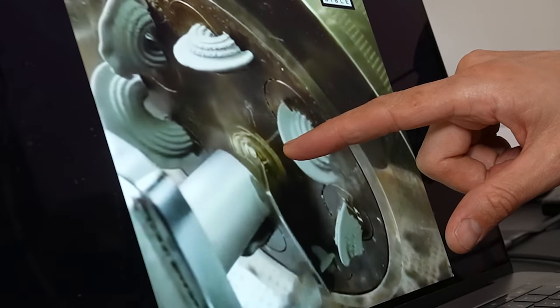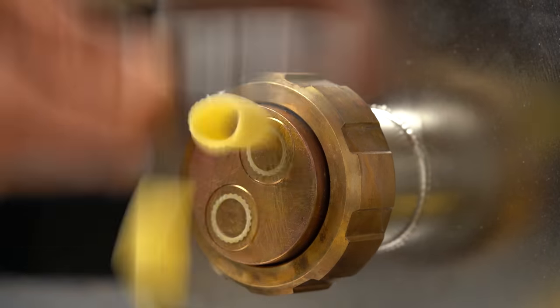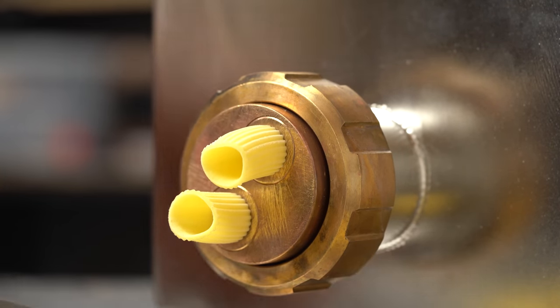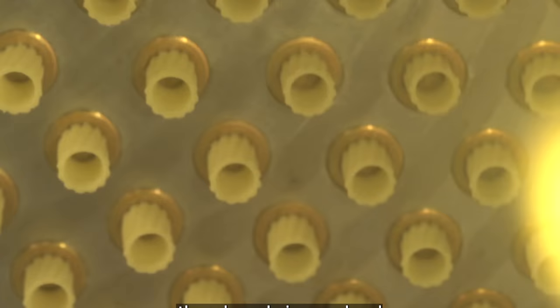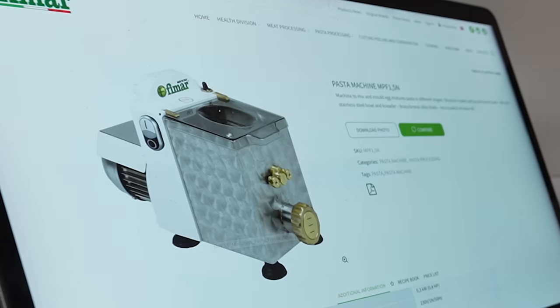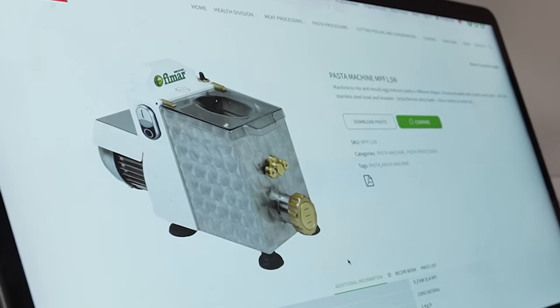Hey guys, salut, this is Alex. Welcome back to the dry pasta series. Today, I want to build a pasta cutter — something I would attach at the end of my extruder — and that would cut pasta while I'm relaxing, basically. I'm just fed up with being at the exit of my little pasta extruder with my little knife. That's not how they do it in pasta factories. They have rotating pasta cutters. In the previous episode, I realized that if I want an automatic pasta cutter, I'm gonna have to build one myself, because for my machine, it just doesn't exist.